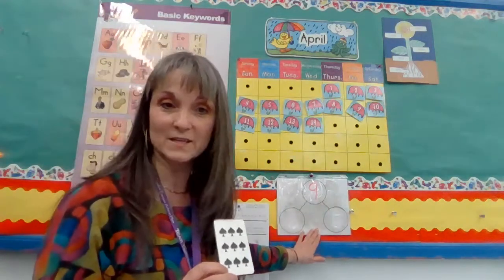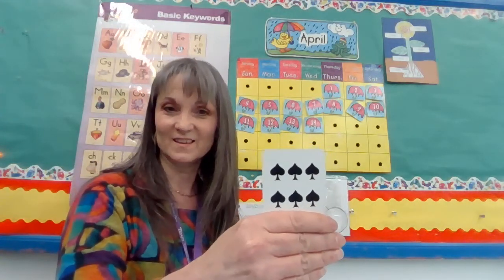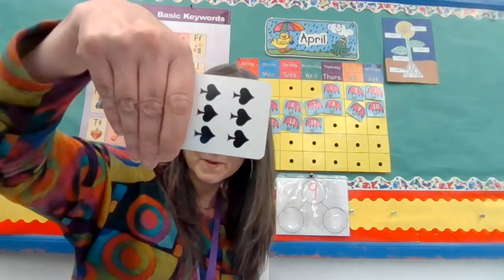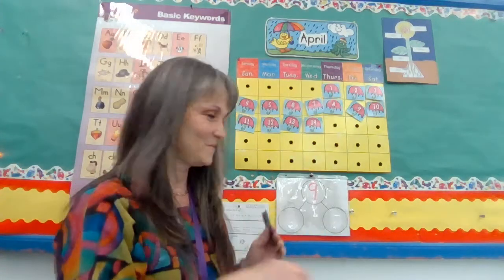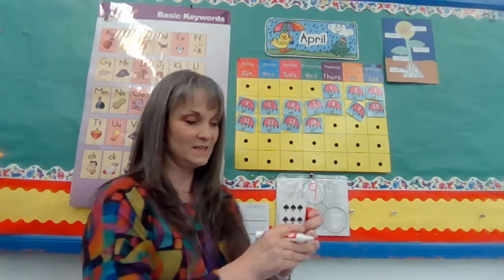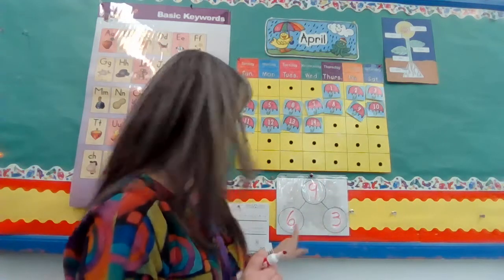I have a number bond here, and the big number is nine. When I cover up these, what number do you see? Without counting, did you know it was a six? It looks just like the six on the dice, right? Three on one side, three on the other. Six. And how many am I hiding? Nine equals six, and did you know it was three? So that's a number pair that equals nine. Six and three.